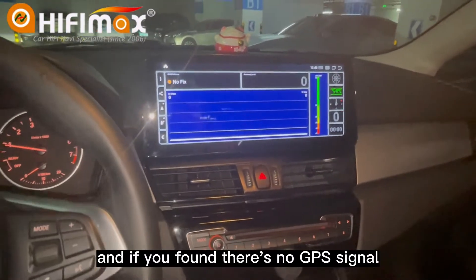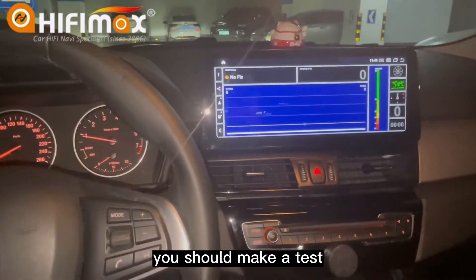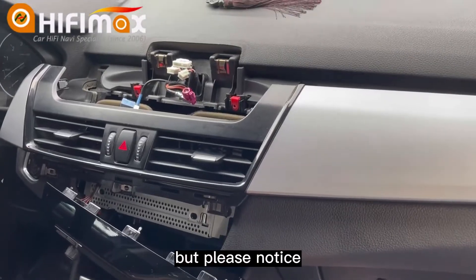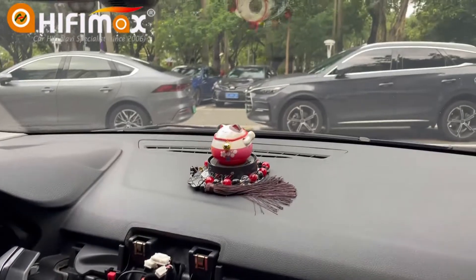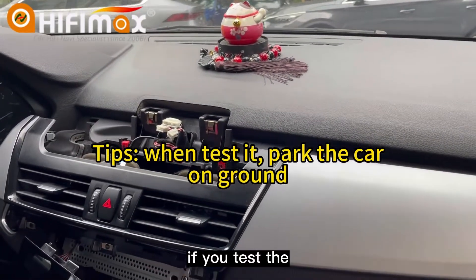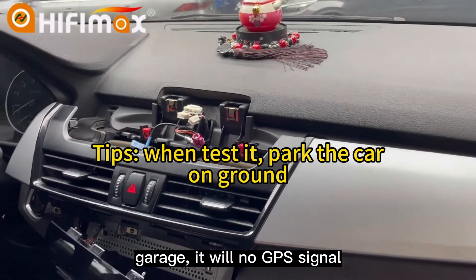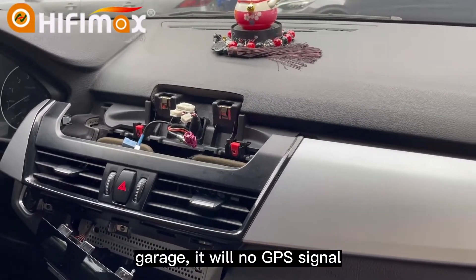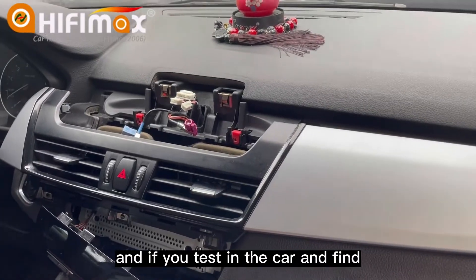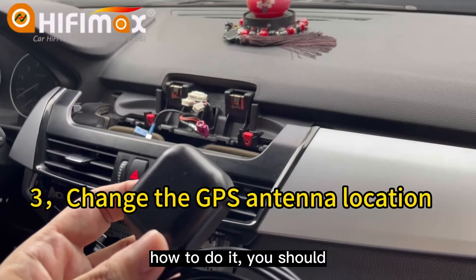If you find there's no GPS signal or the signal is very weak, you should do a test. Please notice, you should park the car on the ground outside. If you test the GPS signal under a garage, there will be no GPS signals. And if you test in the car and find there's no GPS signal, how do you fix it?